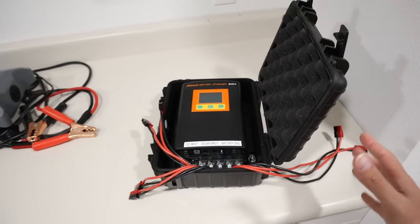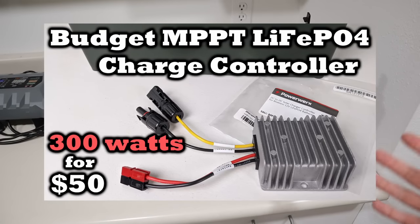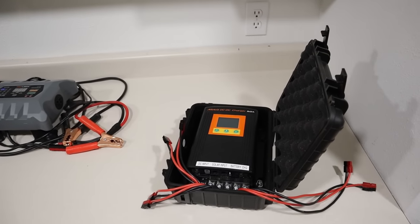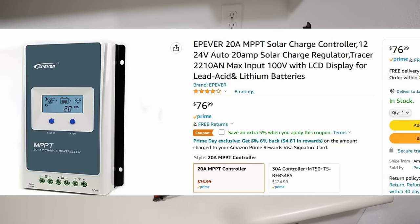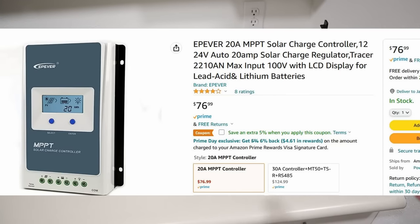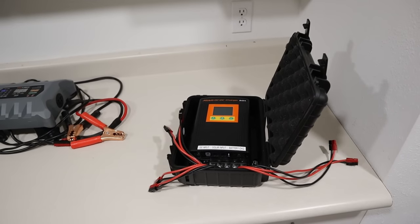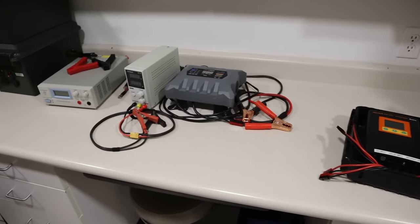There's also a budget MPPT solar charge controller I've talked about on the channel — it's a PowerWorks 300 watt model. There's also another really good budget solar charge controller called an Epever, and they have different amperage limits: 20 amp and 30 amp. I'll include both of those links down in the video description. These are all different ways that you can charge up your standalone batteries.